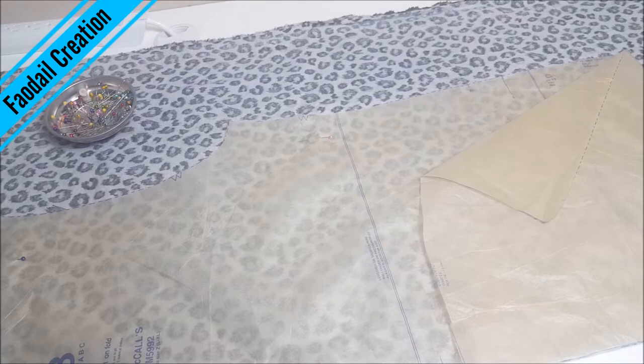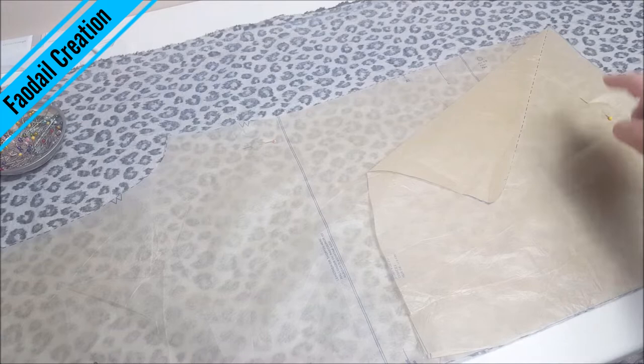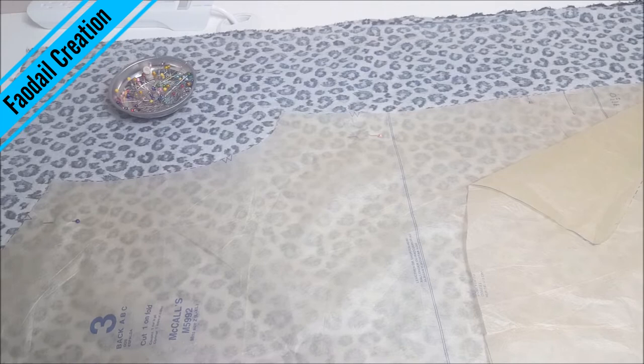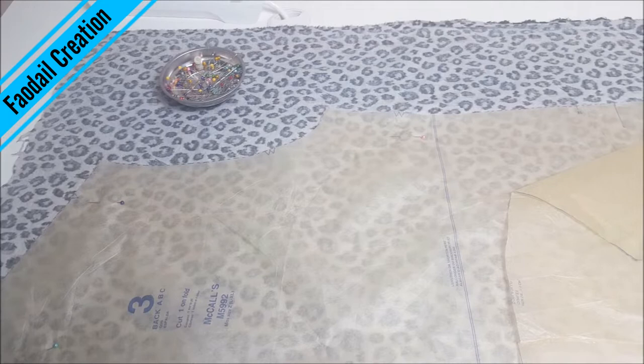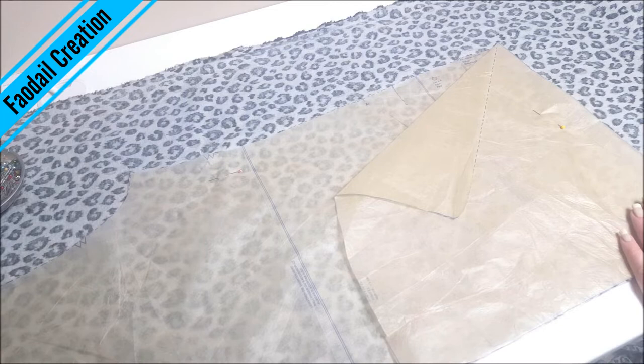I am back to pattern cutting. Now the last time I did this, one of my subscribers asked me how I cut my pattern out in particular. So the one thing I do is pin it in place, and then I literally just cut around it with a pair of scissors. I've tried to do it with a rotary cutter before, but I much prefer scissors. So I have my sharp fabric scissors here and I'm just going to cut around the pattern.